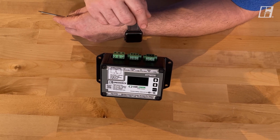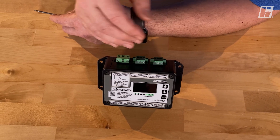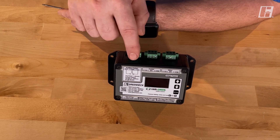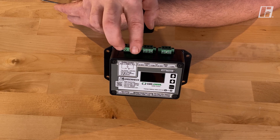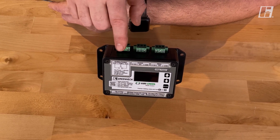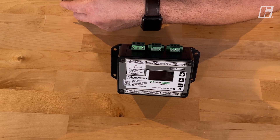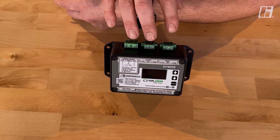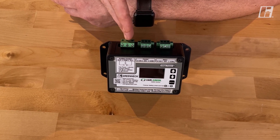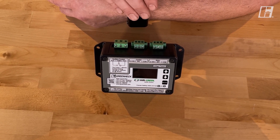One more terminal across the top: the auxiliary contact. Anytime this control sees a run command — a two-volt or better signal — this will change states. There's a common in the middle with a normally open and a normally closed terminal. This is most traditionally used to bring power in and pass it to a damper actuator when the motor is running. So you tell the fan to run, this changes state, power is passed to the damper actuator, it opens, and then the soft start of the very green motor brings the fan up to speed.